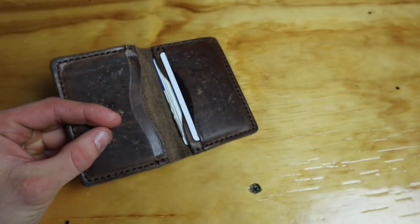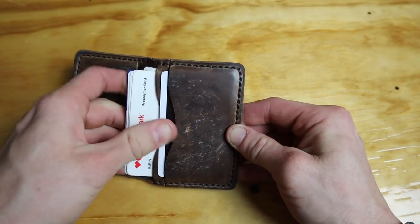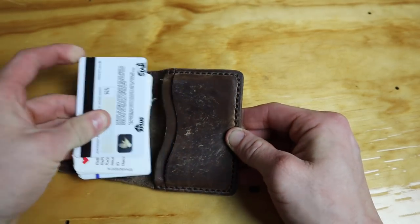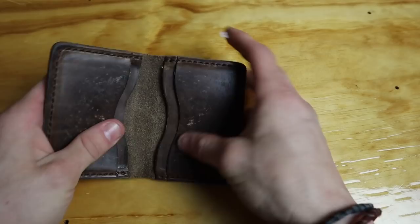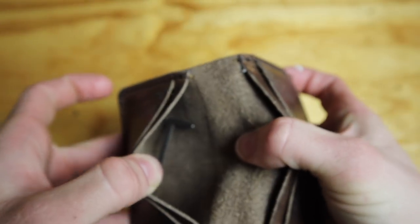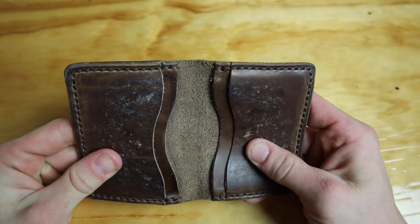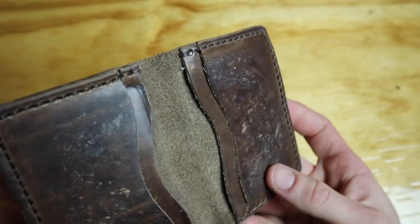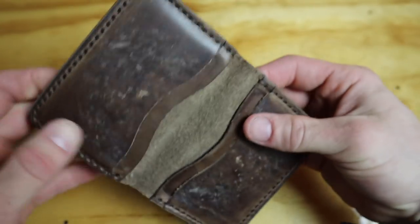In here I've got just my driver's license, my carrying permit, some loyalty cards like CVS cards, and I always keep a set of lockpicks in there. I'm not going to take them out because I'll forget which pocket I put them in.